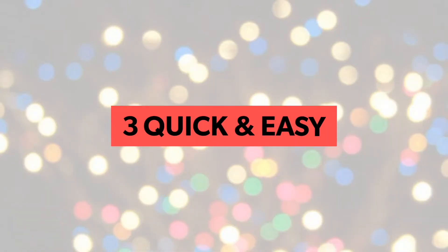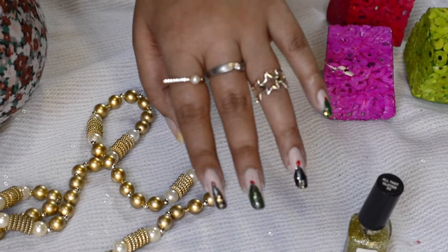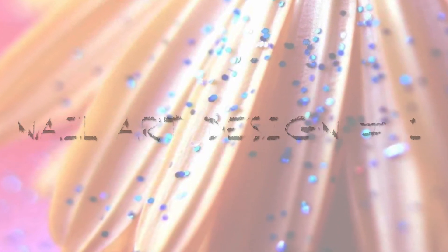In today's video, we are going to make three different quick and easy Christmas nail arts. If you know me well from my blog, I love to make nail arts and finally I decided to make a YouTube video on this. So let's begin.